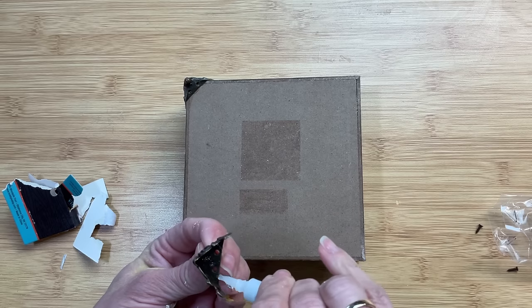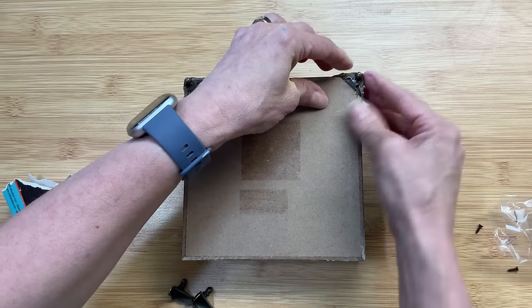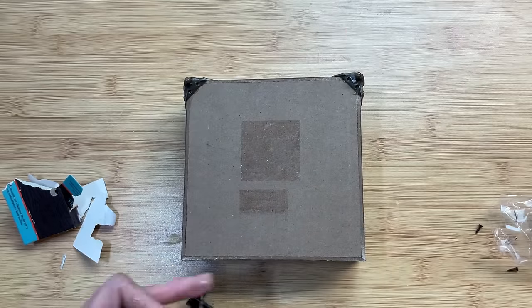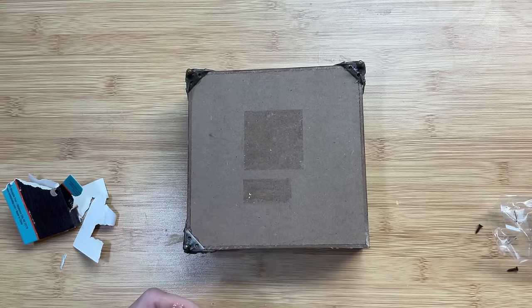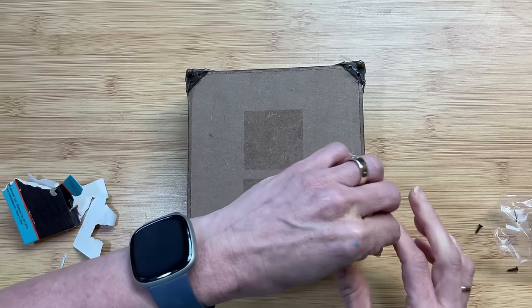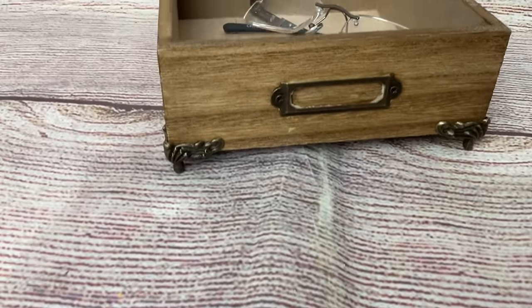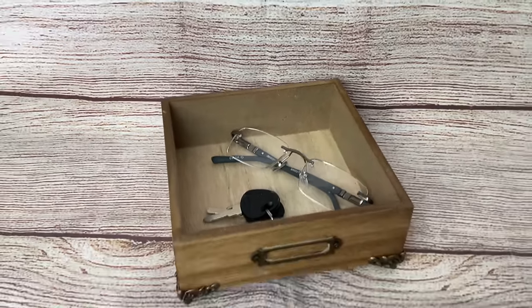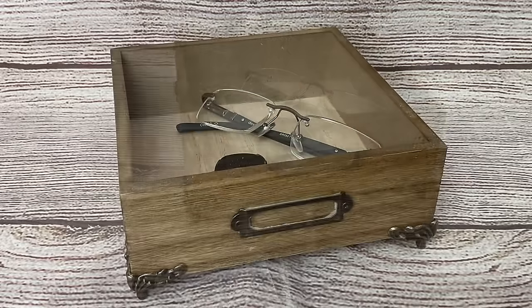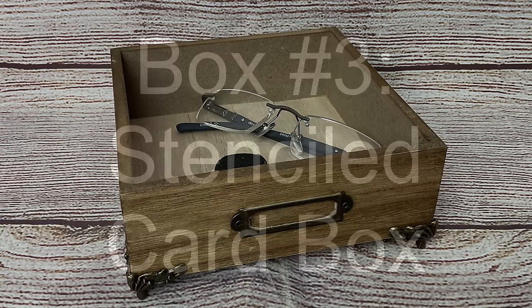These do come with screws if you want — you can screw them in, but it's easier for me just to glue them on. So we're just going to glue these onto the four feet of our box. That is literally all I'm doing. I love how the feet match the little bracket that already came with the box. This will be great on a dresser or a table to hold whatever you need to hold.